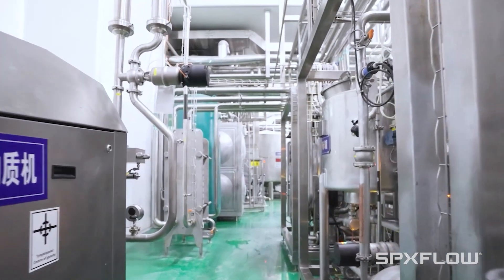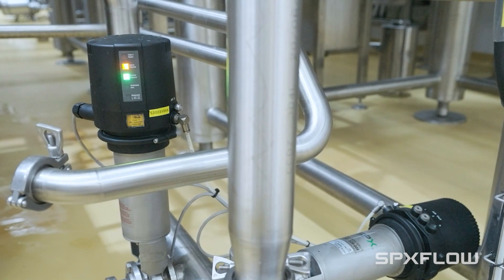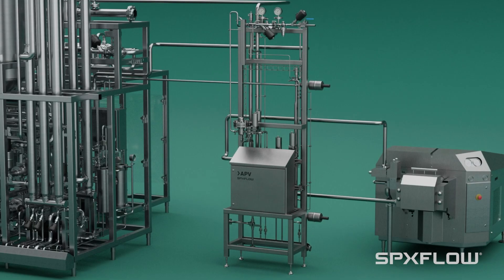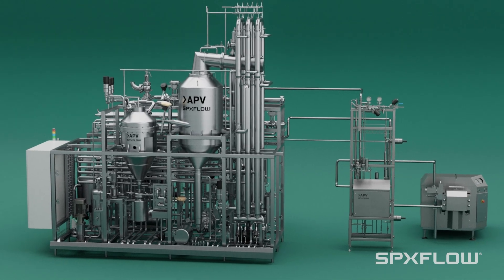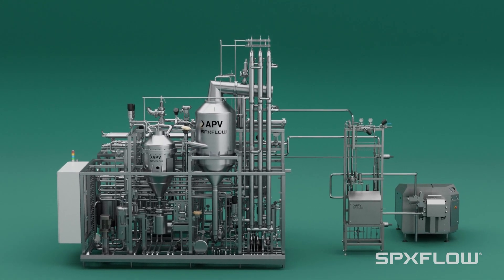The APV aseptic pulsation dampener integrates easily with new or existing APV UHT systems. Optimize your UHT processing with the APV aseptic pulsation dampener — ensure superior product integrity, productivity, and seamless operations that you can trust.